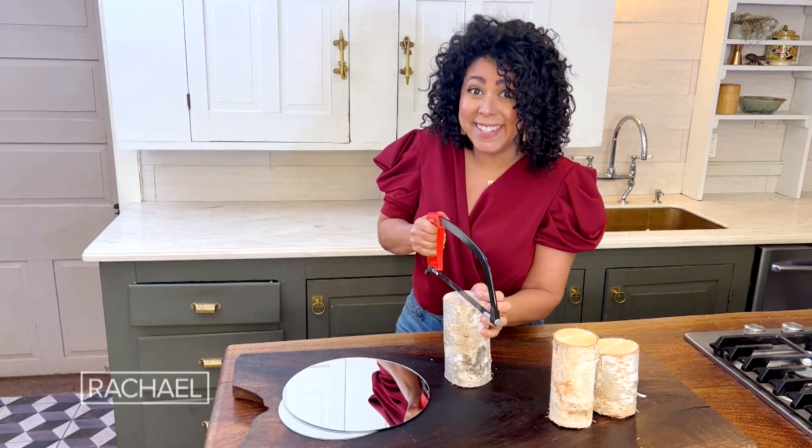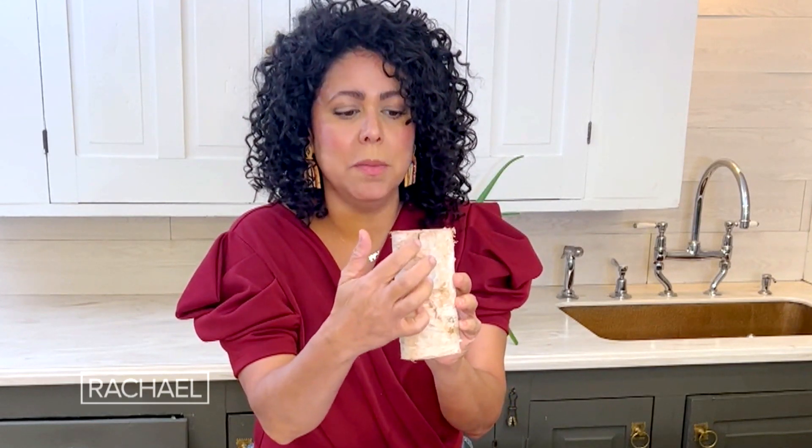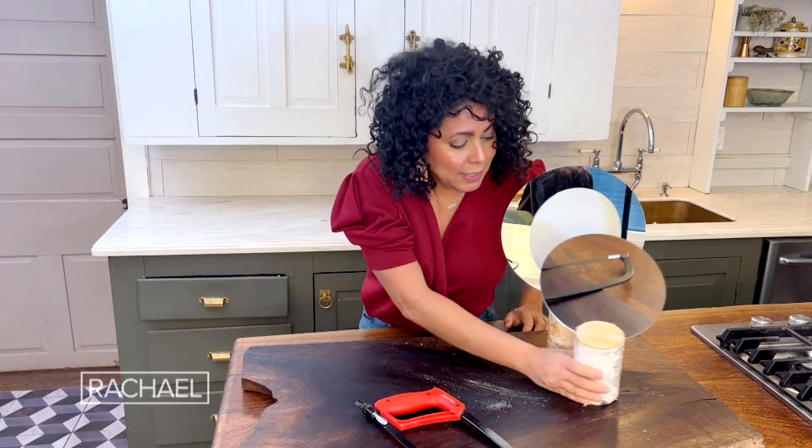Now I can get to sawing. Once you get it all sawed down you're going to have a slot about a half inch deep and about an eighth of an inch wide, and then just carefully slide in one of your round mirrors and that's it. Aren't those so chic?